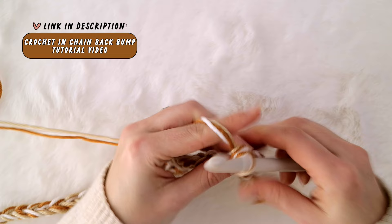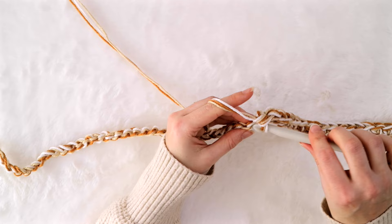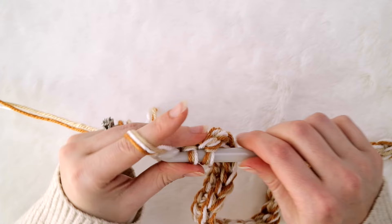But if any of this sounds weird or complicated or confusing, please feel free to completely skip this trick and just single crochet across however is easiest and most comfortable for you. The only thing that is important here is that you're single crocheting into each chain all the way across to the other edge of your blanket.